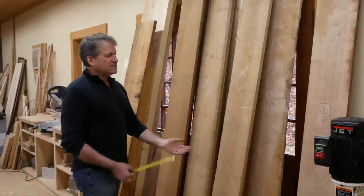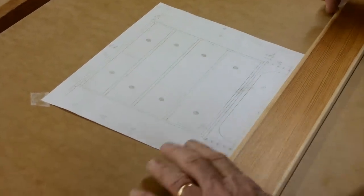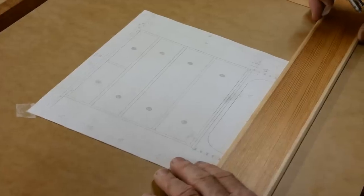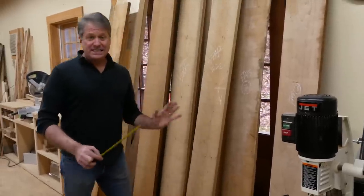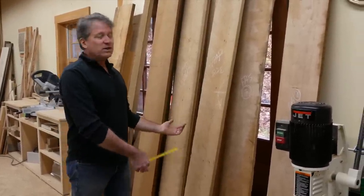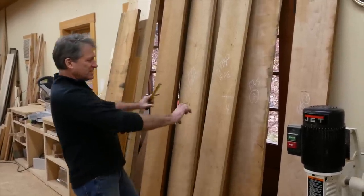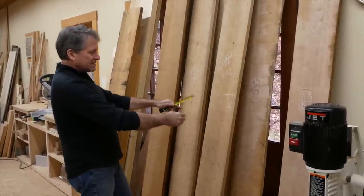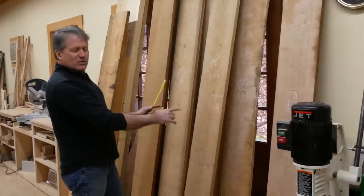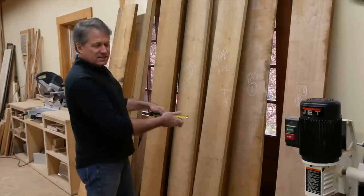I have the list of the sizes I need — drawer fronts, the top. So I'm looking for the larger panels first. I was lucky this time; they had a lot of great, wide, beautiful, clear cherry. What I'll do is, it's all stacked and I'm looking at the ends. If they're all different widths, I might make little check marks on the ends of the ones I want to pull.